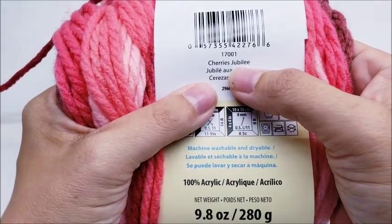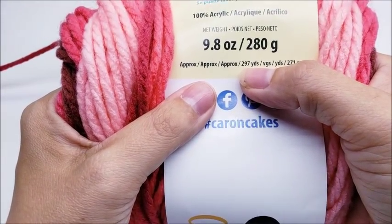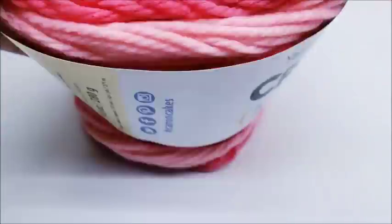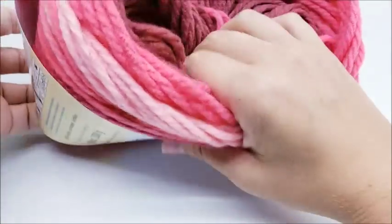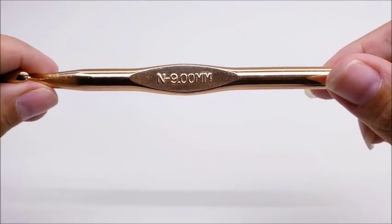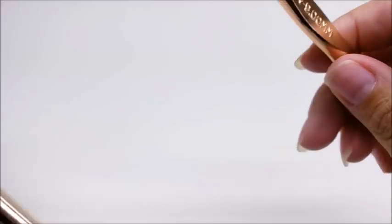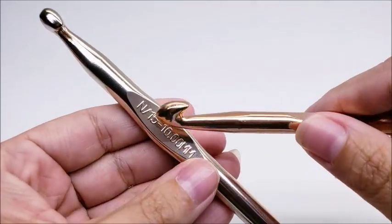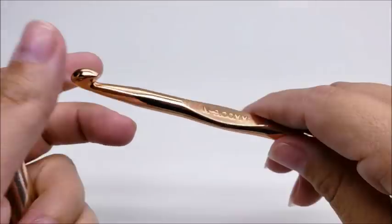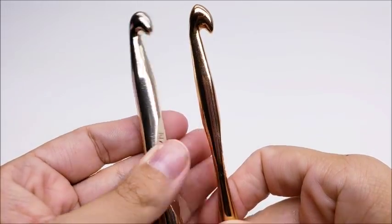The color I used is called Cherry Jubilee. There are 297 yards in each cake, and this is what I have left of my third cake, so you will need three cakes — you won't use all three but you will need three. I'm using a size N, which is a 9 millimeter crochet hook. Some brands have started making their N hooks at 10 millimeters, and that will work too. Your blanket might be just a tiny bit bigger but not much difference.